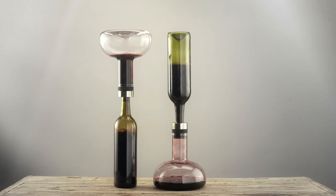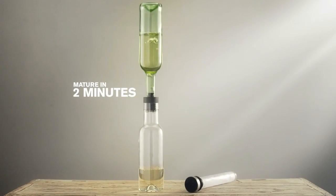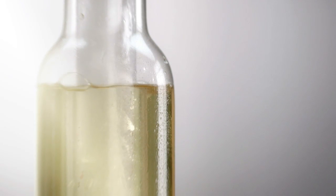The wine breather turned wine aeration upside down. But do you think that only red wine should be aerated? With Cool Breather from Menu, white wine gets better in just moments.